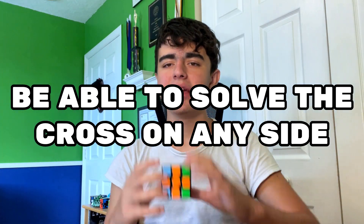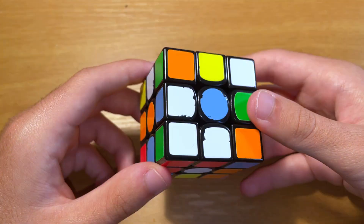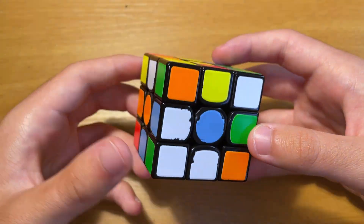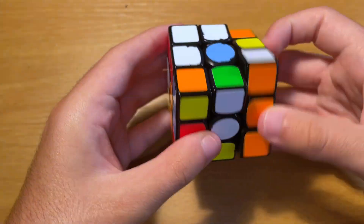The first tip is to be able to solve the cross on any side. This is called being color neutral, and it can make your cross more efficient because it gives you more options. If I only knew how to solve the white cross, this wouldn't be a very good scramble because the white cross is pretty bad. However, the green cross is much better, and it would only take three moves to solve.